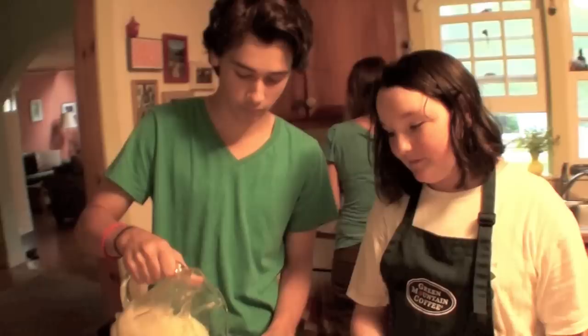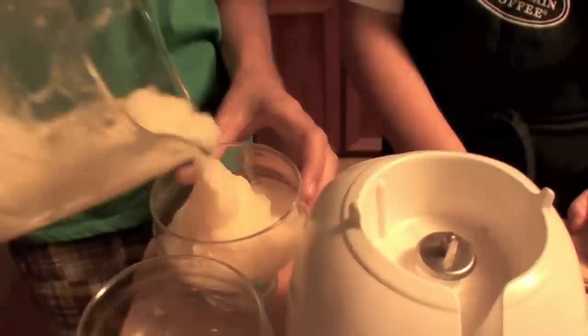You can be as fancy or as casual as you want with the way you display the pina colada. I like these cups, they're really cool. Nice spoon to get the last little bit out.